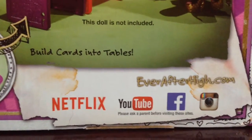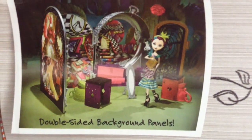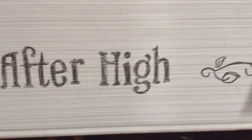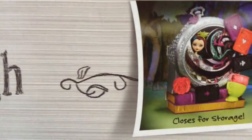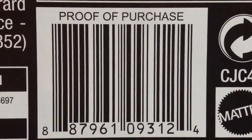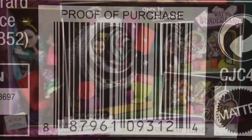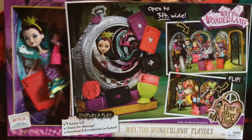We have the top of the packaging — Raven Queen standing with the playset, Ever After High with Raven Queen, all closed up. Here's the barcode if you need to scan it for Target, Walmart, or Toys R Us. Now let's take her out of the box.